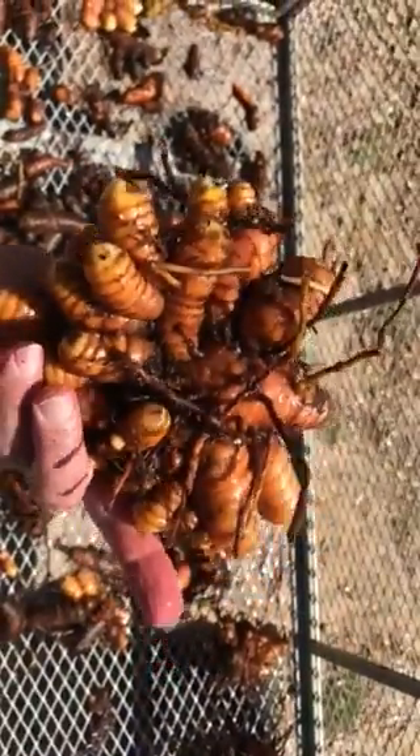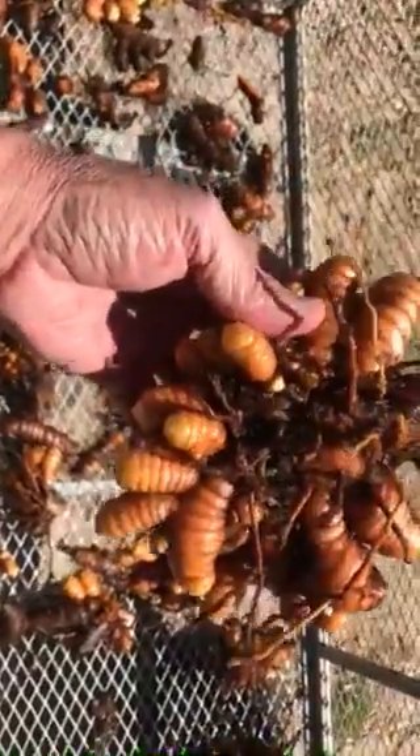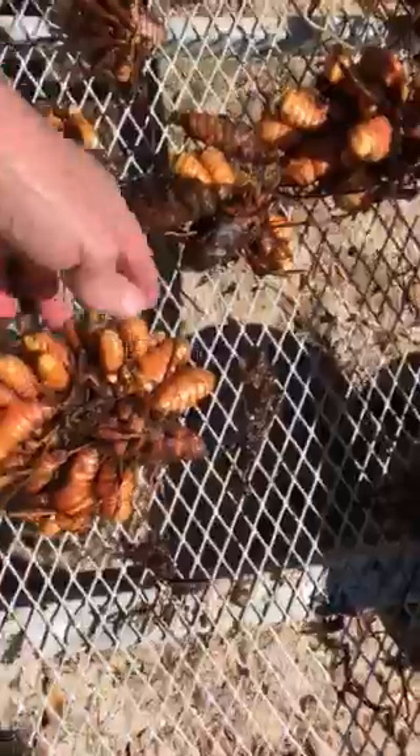If you look at that right there, I don't think they could get any more tighter. Maybe it could be longer or something like that, but it's pretty good. It was a happy plant, apparently.